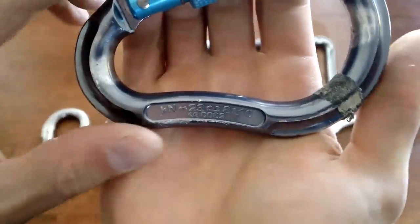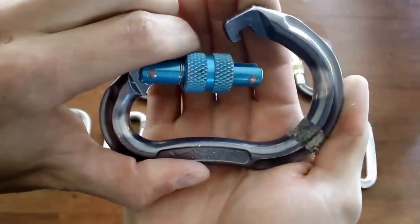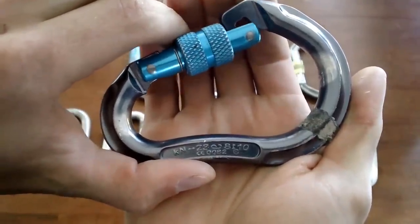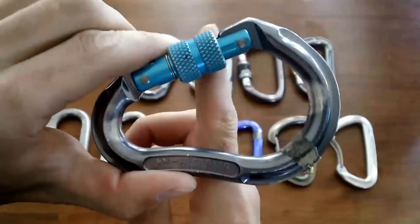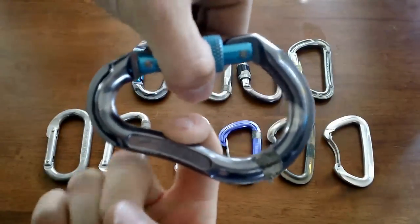This carabiner also has a picture with the gate open, and it says 8 — so it can take 8 kilonewtons of force with the gate open. Then it shows it across the gate, in the horizontal direction, and it says 10 — so it can take 10 kilonewtons of force that way.